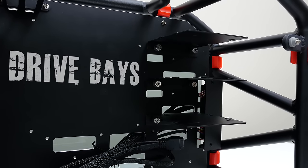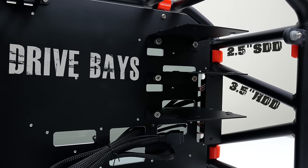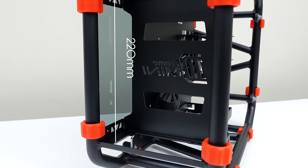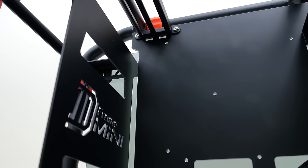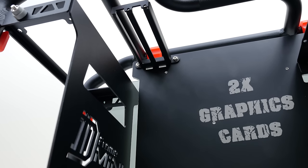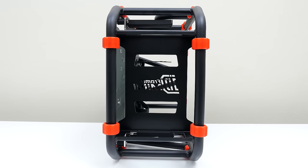For drive bays it can support up to three 2.5-inch SSDs and 3.5-inch HDDs. On the other side of the case is where you'll find the location for the power supply, and last but not least the case supports up to two graphics cards with a maximum length of 340mm. Needless to say, the D-Frame Mini can support most popular PC components.